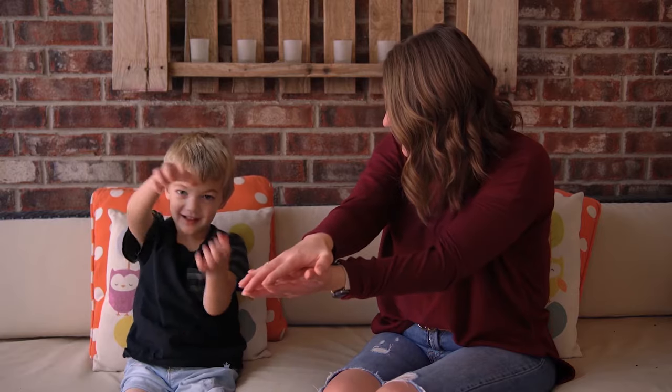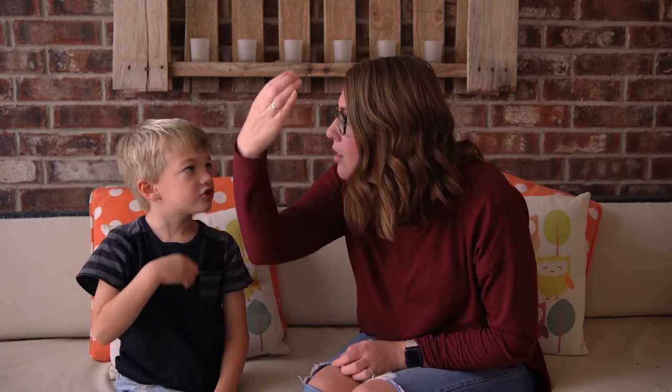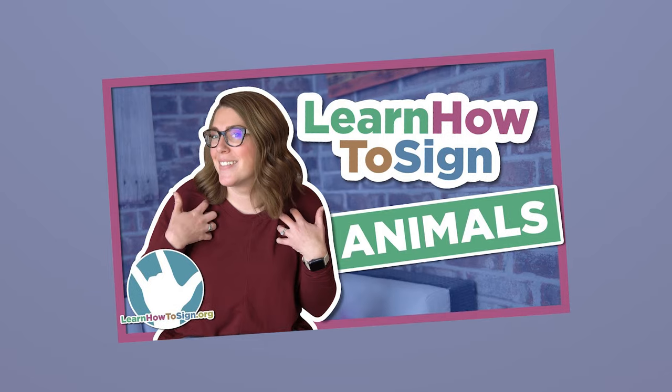Awesome job! Don't forget this is a two-part series, so if you didn't see the animal you wanted, be sure to come back to find it in part two. Also, if you have little ones, we have an animal signs video where I teach Lane animal signs — a great one to practice together with your kiddos. Thanks to Skillshare for sponsoring today's video; don't forget to check the link in the description. Until next time, keep learning how to sign!